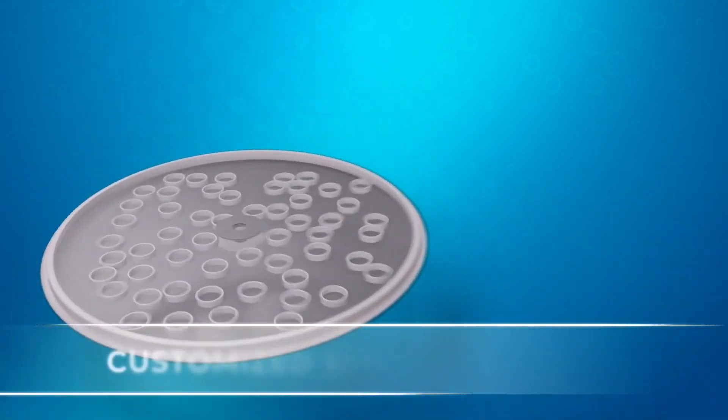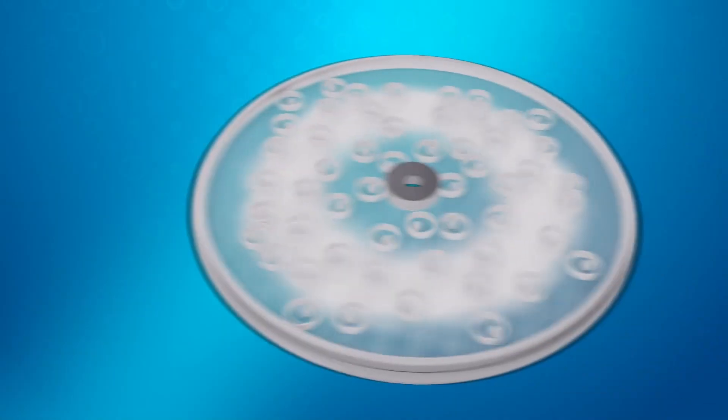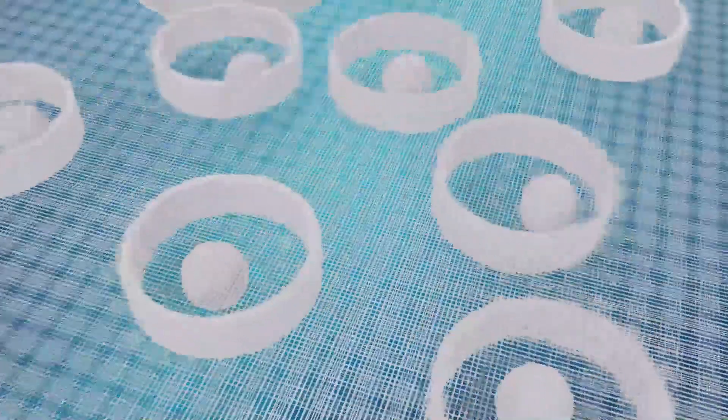There are sliders and/or balls placed between the meshes. The sliders and balls will bounce off the support screen and tap the top screen, dislodging or shearing off near-sized particles or fibers that tend to blind the screen and reduce screening area.